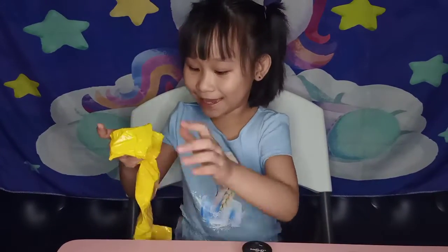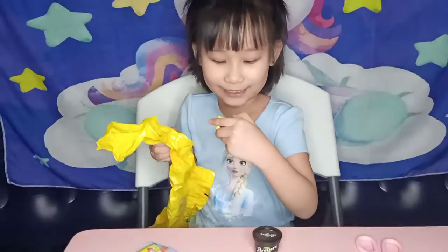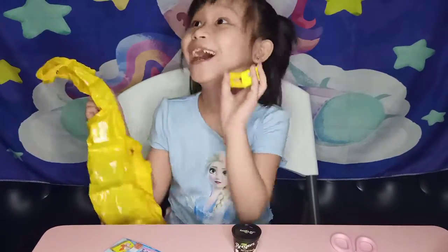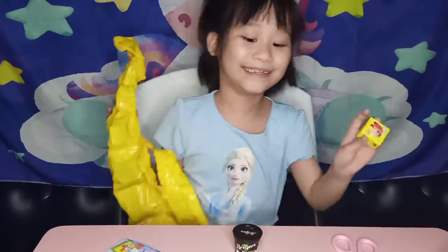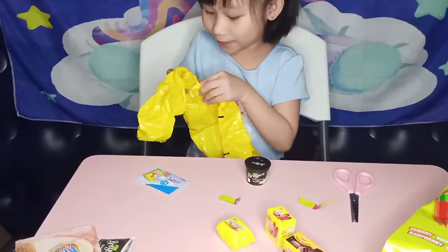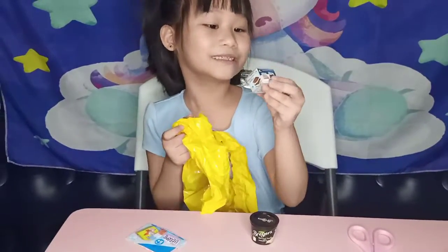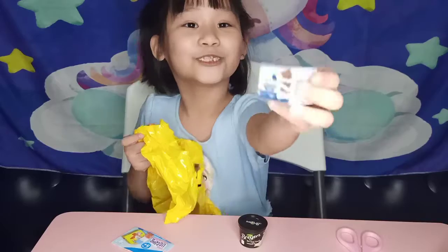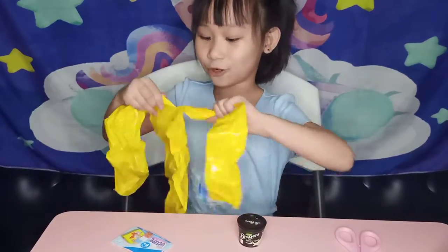Now let's get the second one. Wow, you guys. Look at what I got. I got some more popsicles. Let's go get the rest. Oh, they're right here. Oh wow. This is like making smalls. They're like so cute. They look so real. They're just super duper small. They're like Season 10. Like they're so adorable.